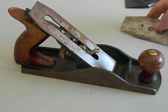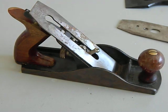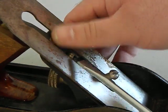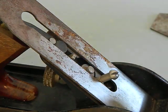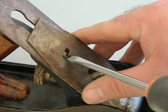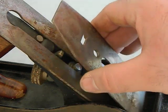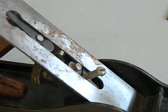The cap iron has a big hole for the screw and a square slot where your adjuster rides into. That brass adjuster knob — as you turn it, it will bring the blade up and down. You can see it moving as the adjuster turns. When everything is attached, the adjuster uses the cap iron to move the blade up and down, and there's a slot in the blade that gives you a lot of room for adjustment.